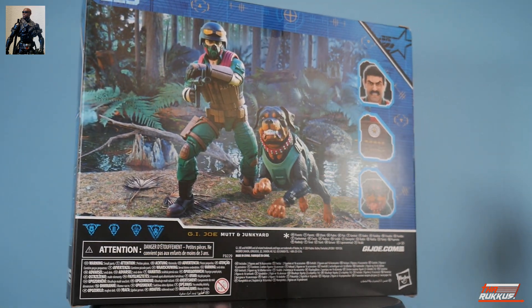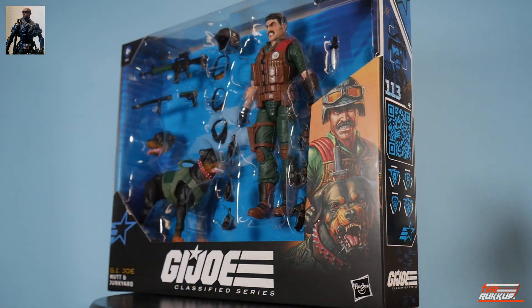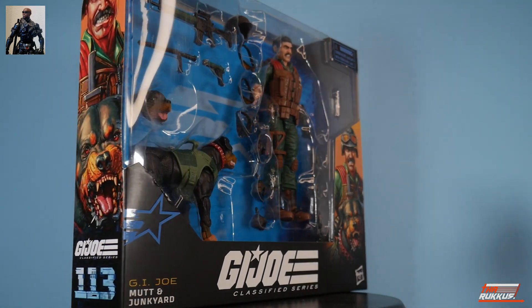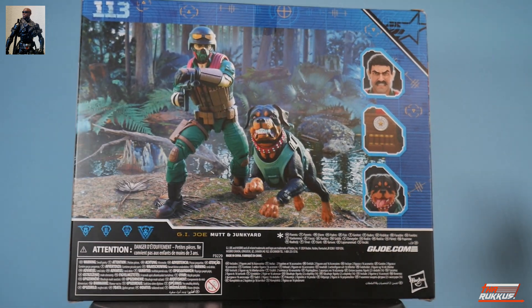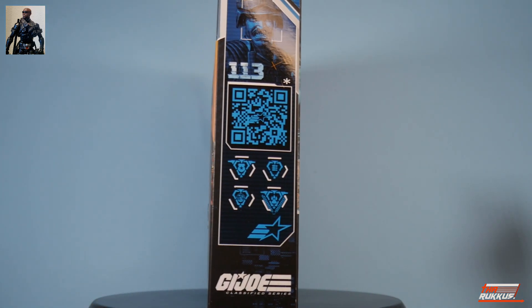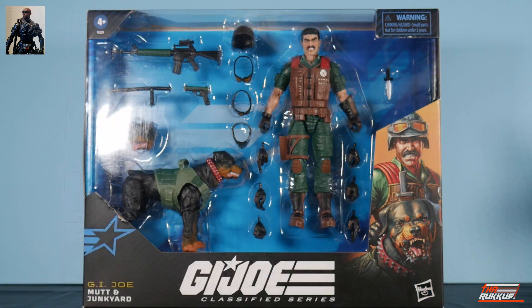Now let's talk about the packaging. This is window packaging — the return to window packaging. You can see Mutt and Junkyard along with all the accessories, and there's some nice artwork on the side at number 113. On the back, something carried over from the previous windowless packaging: the toy photography. I'm glad about that. We'll take a closer look at everything once we get Mutt and Junkyard off the base.